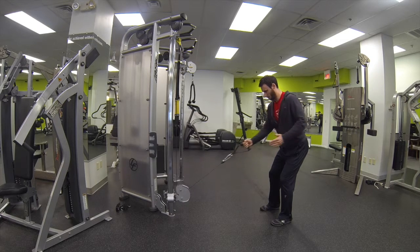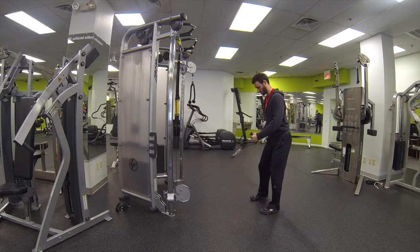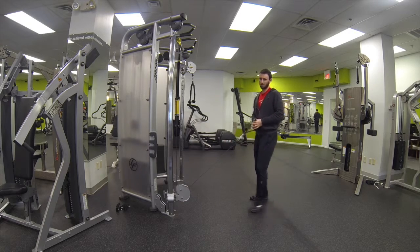We're doing a single arm row and we're allowing the upper body to rotate as we do so, keeping the lower body pretty stable and square, and you would switch arms. Same rules apply, slight bend in the knees, bend in the hips and single arm row, allowing the body to rotate.